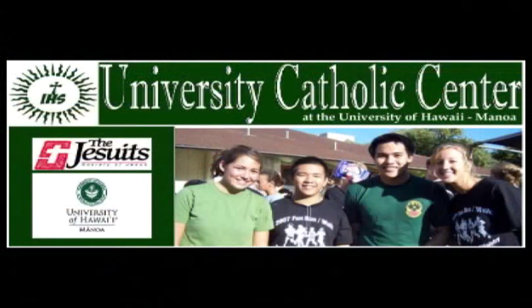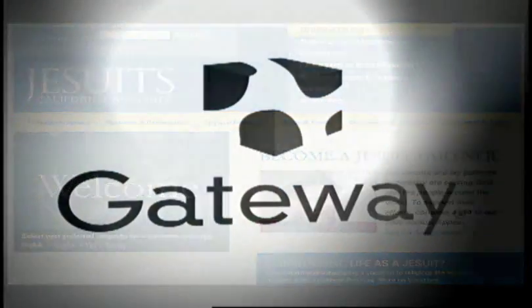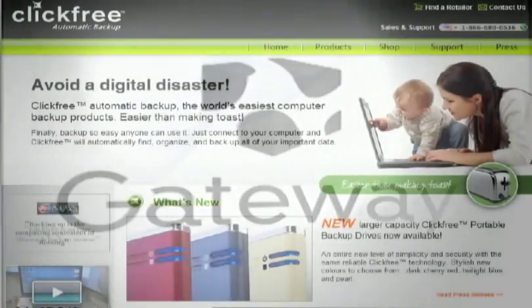We've got the CS661 from Matin Technology. We'd like to thank our production sponsors: the University Catholic Center, the California Province of the Society of Jesus, Gateway, and ClickFree.